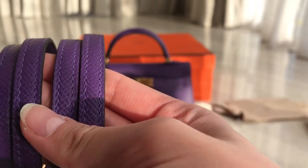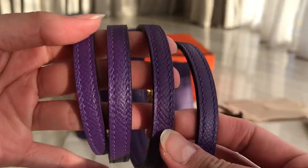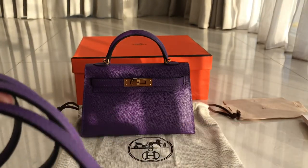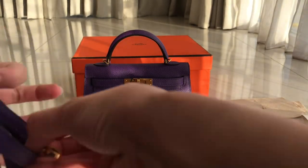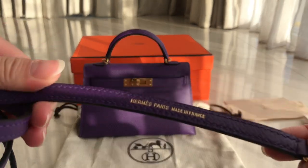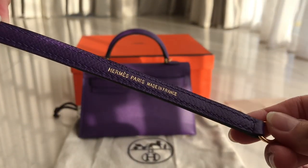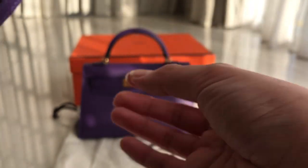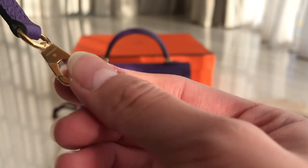This is how the strap looks like. And then I'm going to show you the stamp. So there's the stamp. There's an engrave here, and same goes over here — there's an engraving.